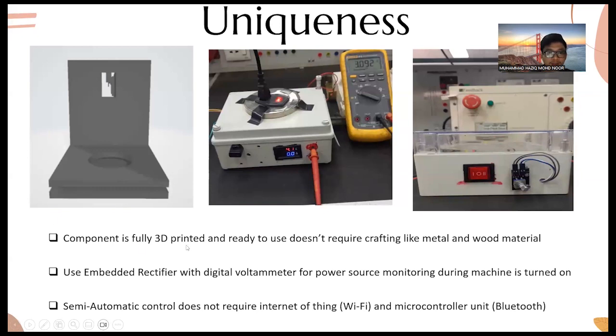The uniqueness of this project is that the components are fully 3D printed and ready to use, requiring no crafting from metal or wood material. These are samples of the cup slider base, fully 3D printed. The second uniqueness is the use of an embedded rectifier with a digital volt meter for power source monitoring while the machine is running. The third uniqueness is semi-automatic control that does not require internet, WiFi, microcontroller, or Bluetooth — it uses switches and a rotary encoder instead.